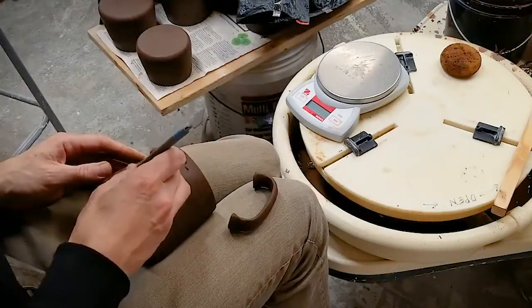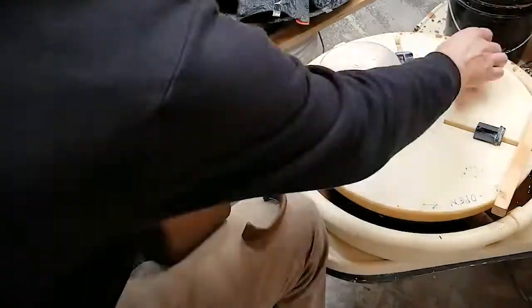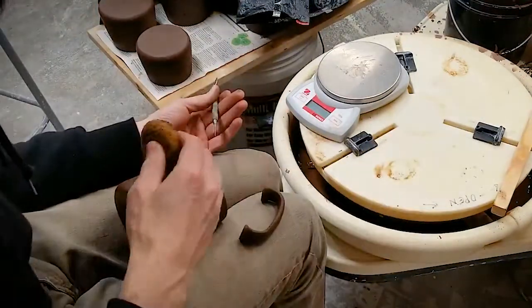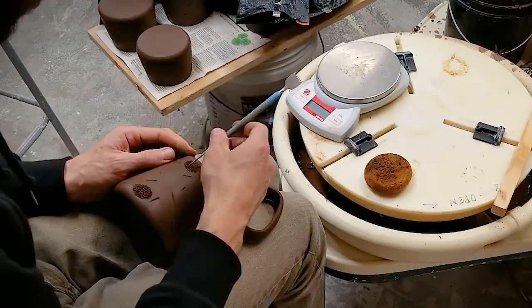Carefully place the handle to the side and score really well within the lines that you've drawn. You'll add some moisture and score again, creating a nice tacky slip for the handle to attach. You'll do the same to the attachment points on the handle.